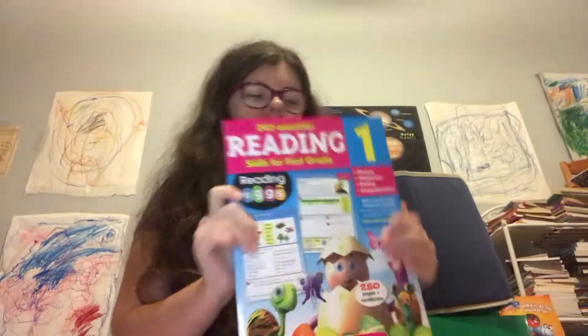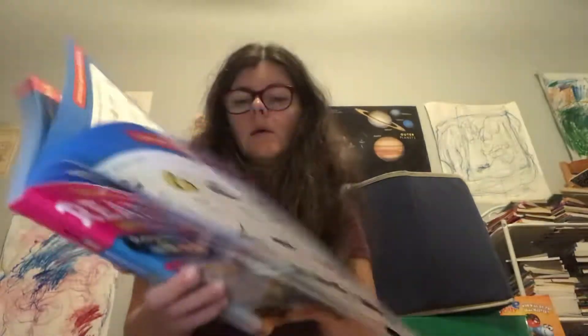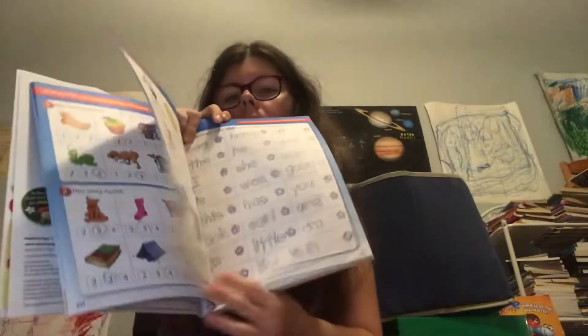And here's the Reading Eggs workbook. The first couple of pages are review, so you will be reviewing concepts you've already covered to help you remember them.